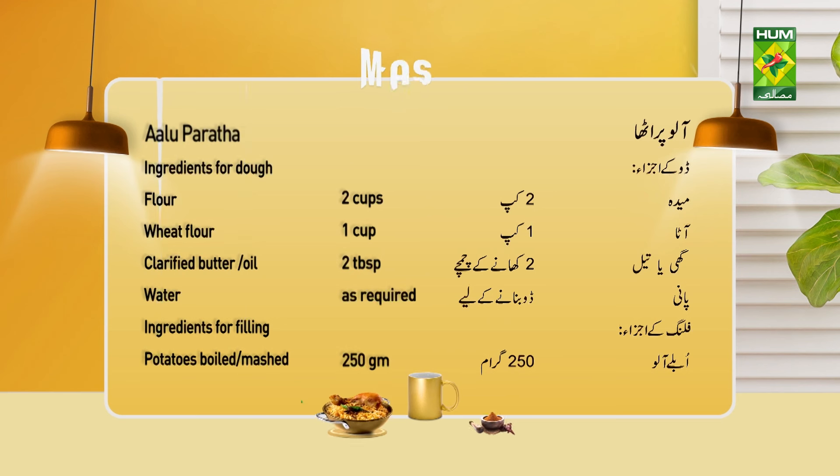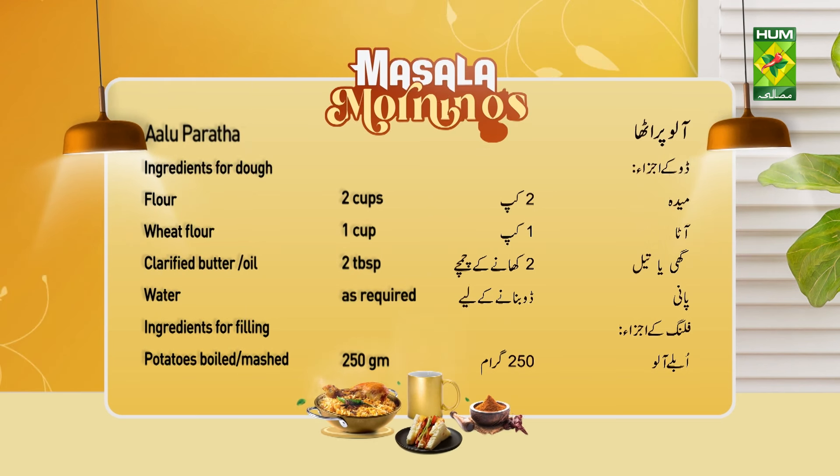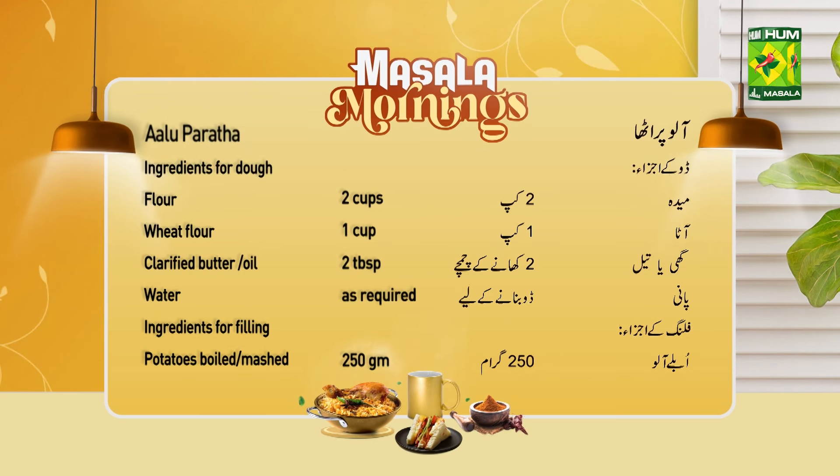Aloo paratha dough ingredients: Maida 2 cups, gehun ka atta 1 cup, ghee 3 tablespoons, pani 2-5 tablespoons.